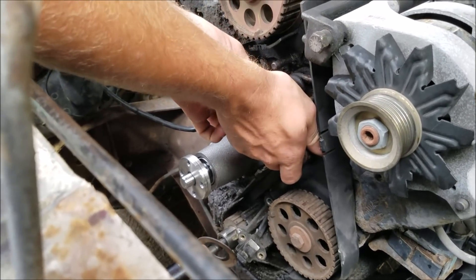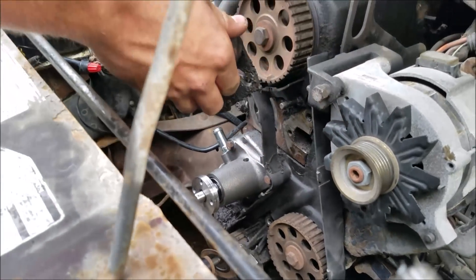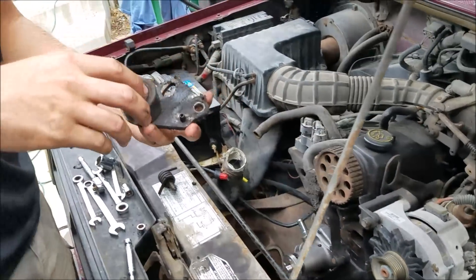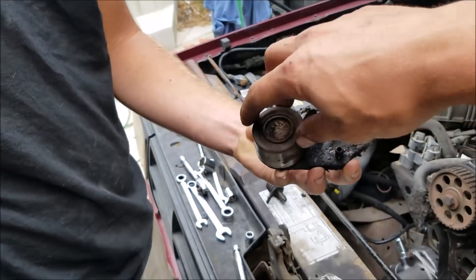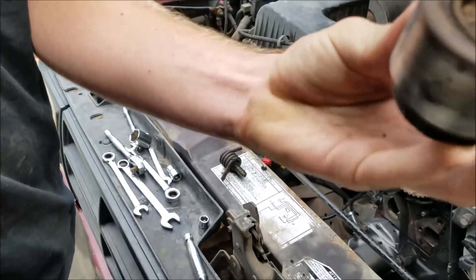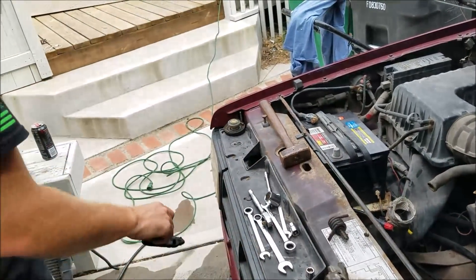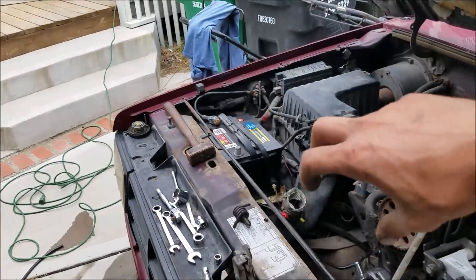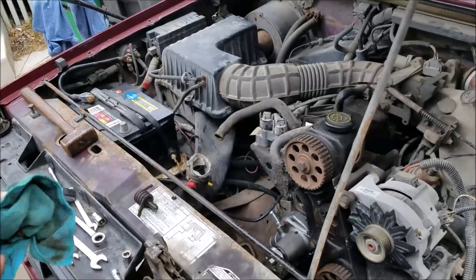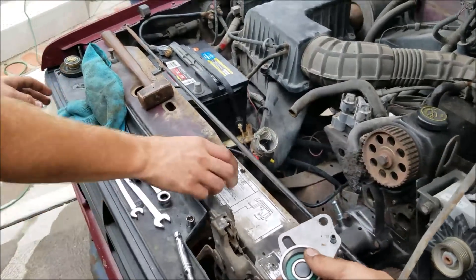Kevin's unscrewing the old tensioner and I'm going to go ahead and replace this while I'm here as well. This being from 1989, that pulley has probably seen a lot of miles. You can even hear it — there's no grease left in there and it's got some pretty good bearing noise, even just spinning it at low RPM. We're just going to replace it with a new unit.